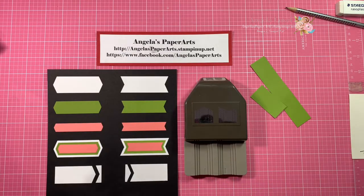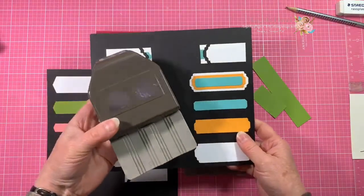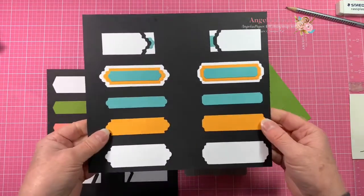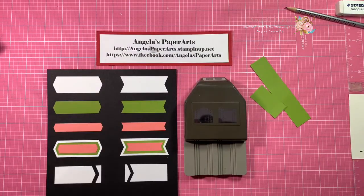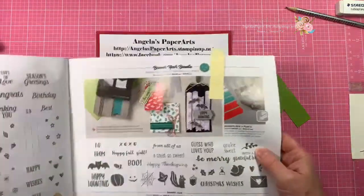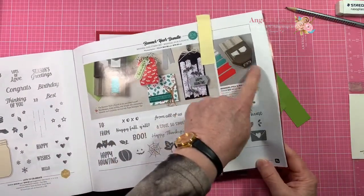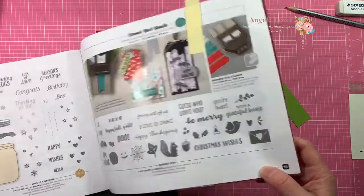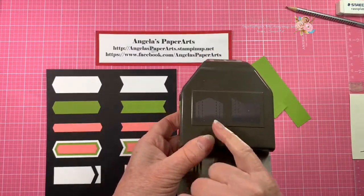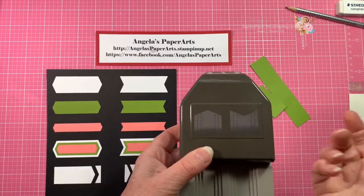You may remember recently in the annual catalogue, we got a Lovely Labels Pick a Punch, which provided the opportunity to punch out six different labels which could be layered and mixed and matched. Well, with the holiday catalogue that's just been released from Stamping Up, we also have this new Banners Punch, and you'll find it on page 65 of the holiday catalogue. It works in the very same way, providing three different sizes of the same punch, and you get two different flag shapes.